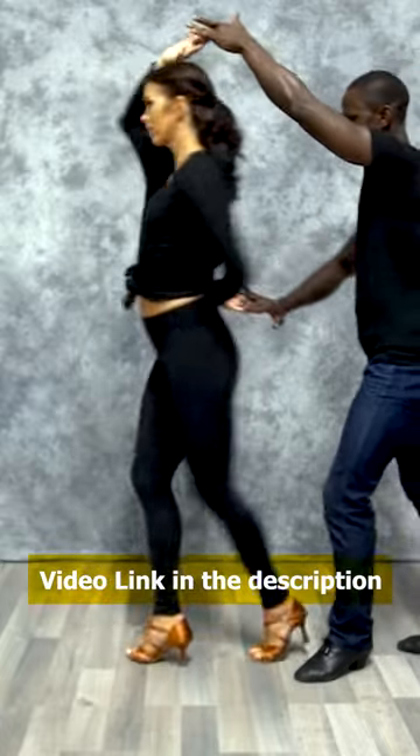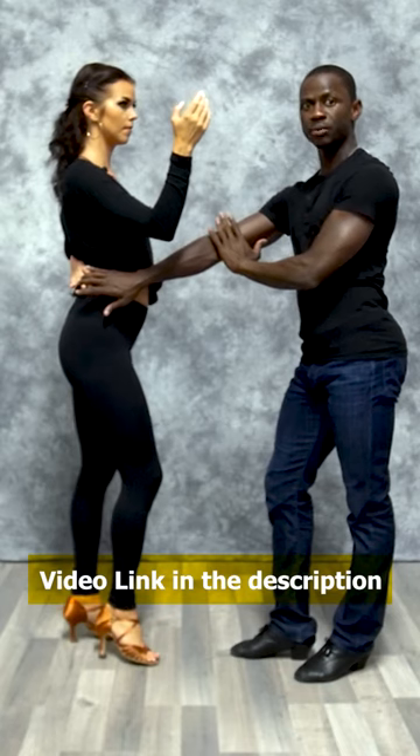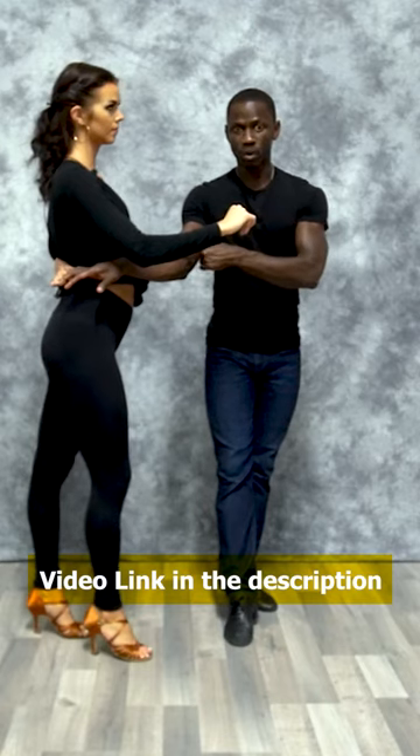She does the right turn on five, six, seven, finishing facing me in the exact same position she would have ended up in before. This is now figure number one in this particular level 1.5.